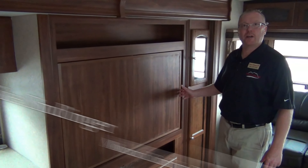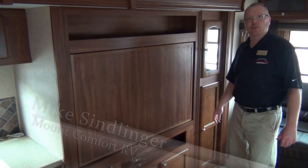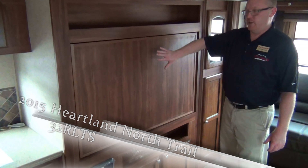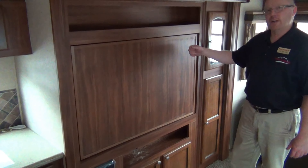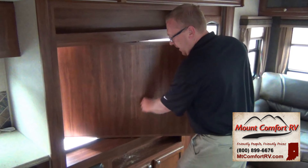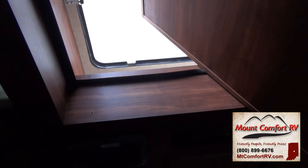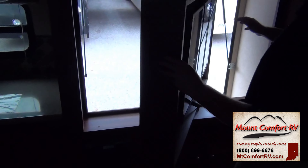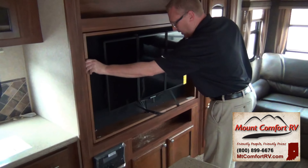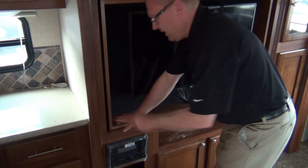This is Mike Simlinger with Mount Comfort RV in the North Trail by Heartland 32 RLTS. I'm going to show you right now how this TV works. Right now as you can see, it's still facing outside. What I've already done is taken out the pin, and all I have to do is simply spin this around. You'll see all along here we have the seals just like the slide rooms do — that helps keep moisture out and keeps it sealed. All we do is spin it right back around, put it in place, put the pin in, and that's it.